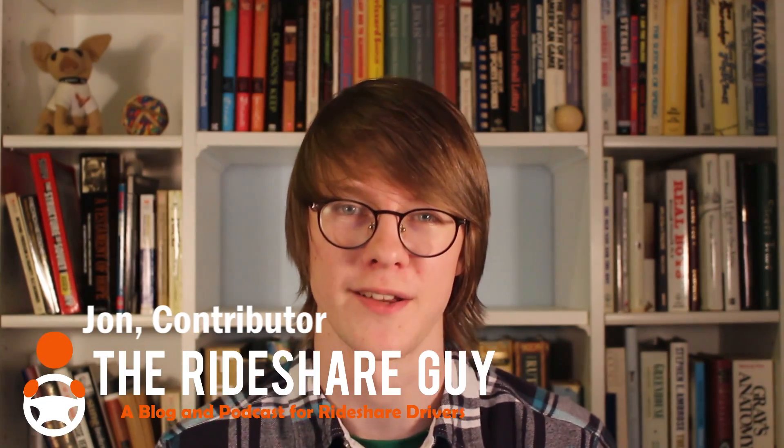What's up guys, John here for therideshareguy.com, and today we're taking a look at the Postmates Delivery Driver app. If you haven't signed up for Postmates yet, there's a link to do so below in the description. If you're not familiar with Postmates, they are a delivery service, much like DoorDash. You work on demand to deliver various packages, mostly restaurant food, but a few retail items.